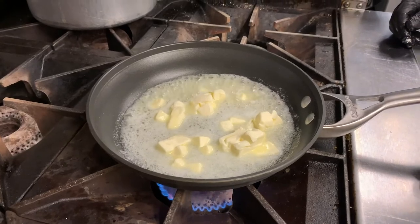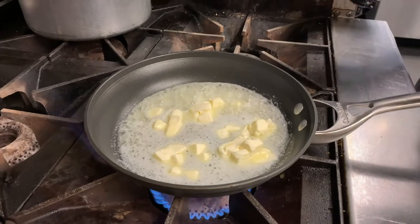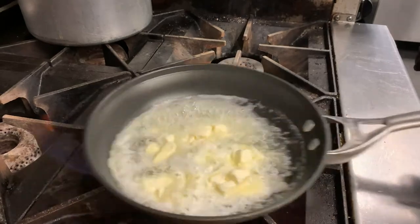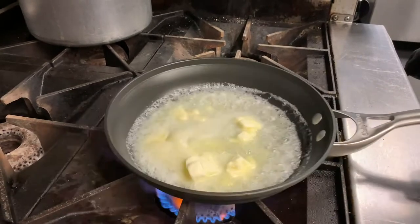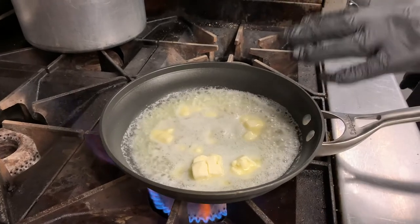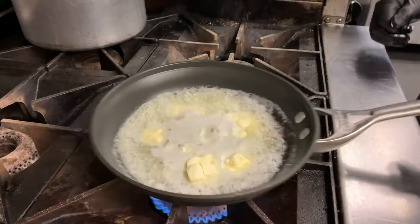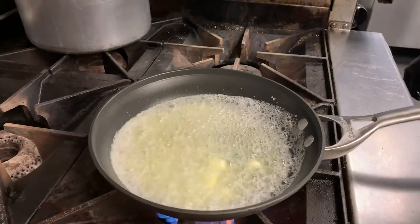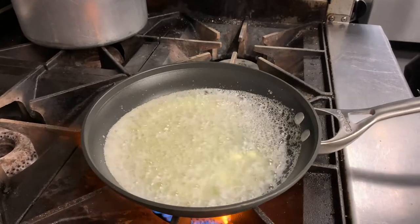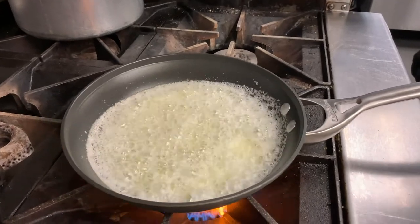I used to watch the cooking shows as a kid and they would say, 'I wish you guys had smell-o-vision at home.' One of the best ways to know that this is done is that you can start smelling nuts — it smells very nice. It'll burn the dry milk solids and they'll change color just a little bit. Once I add the soy sauce and the lemon juice to this, it will not burn anymore, so we have to get it to our desired color before we add anything else.